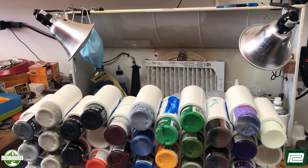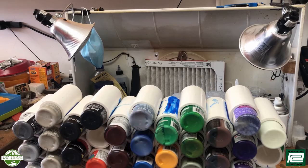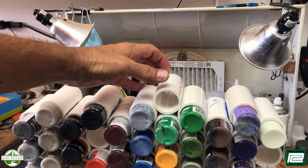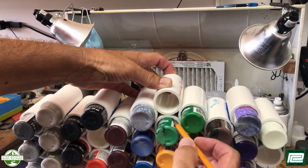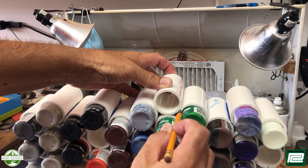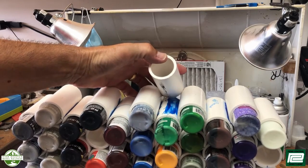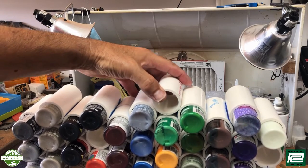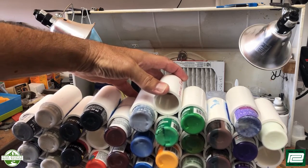When you're gluing this PVC pipe together, especially in rows like this, on the end there are two points of contact, and in the middle there are going to be three points of contact. What I like to do is lay the pipe together and use a pencil to make marks where those points of contact are, because those are the areas where I want the blue glue to be applied so that it stays together. I don't need to apply blue glue to open areas that aren't even going to make contact.